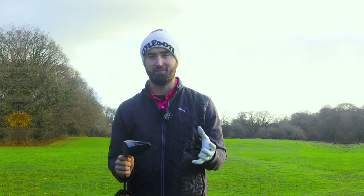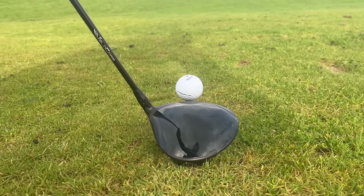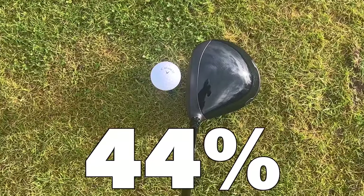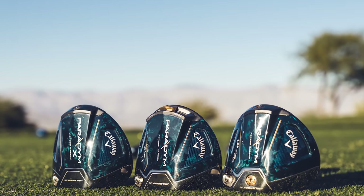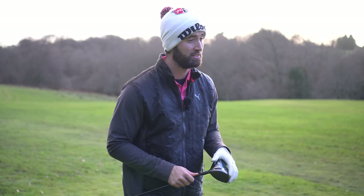This driver is very carbon-orientated, with the 360-degree carbon chassis, which you can see on the crown and also down at address. This carbon chassis is 44% lighter than its predecessor, meaning that you can reposition that weight to increase MOI and forgiveness. There are three models: the Standard Paradigm, Paradigm X, and the Paradigm Triple Diamond, which I've got here. There are some differences between the three, but I'm just going to focus on the Triple Diamond today.